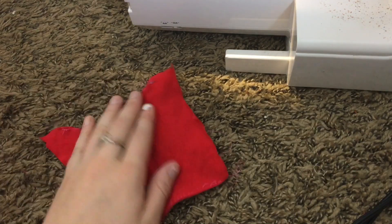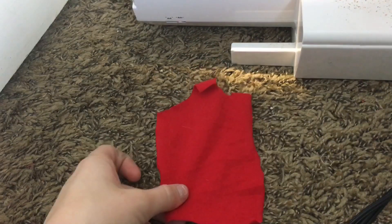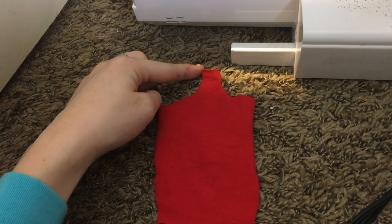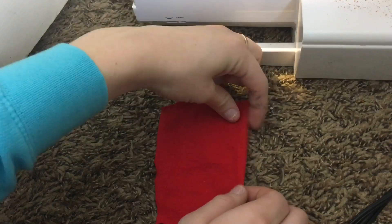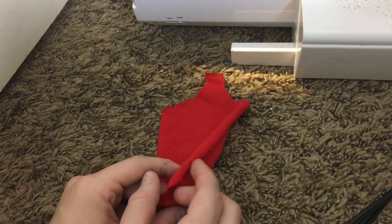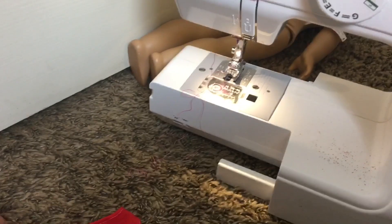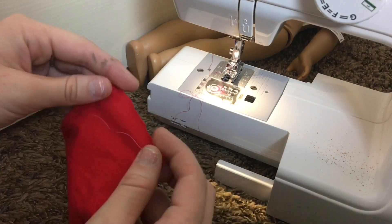Next, using the back piece, you are going to be hemming the curve of the arm and the curve of the neck. You're also going to want to hem the side — this is going to be the side that has the velcro on it, so you want the edge to be clean. After you've done that step it should look something like this.